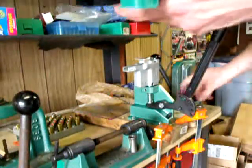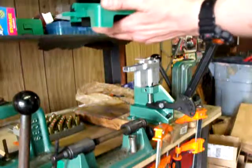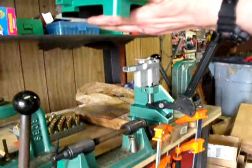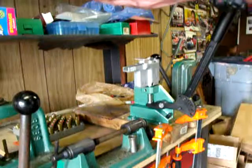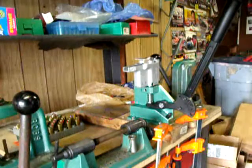I've already counted out how many primers I need, which will be 50. You just dump your primers on the tray — it doesn't really matter how — just don't get them over near the end where the holes are, where the primer strip is. That was 17 primers, plus 33 more.